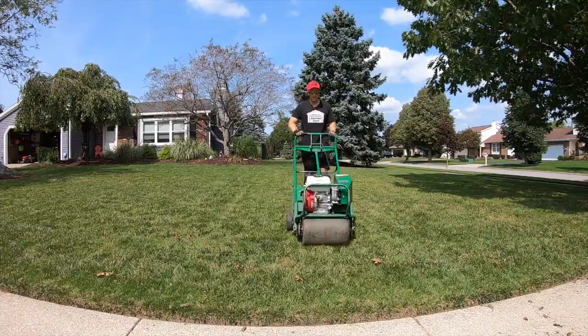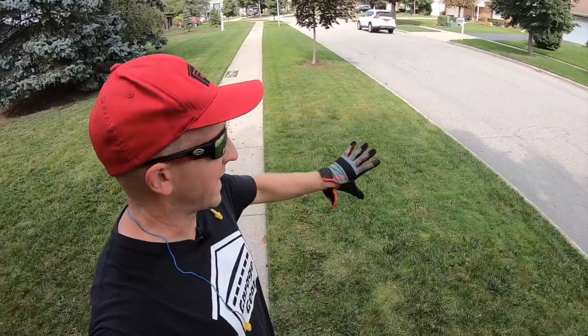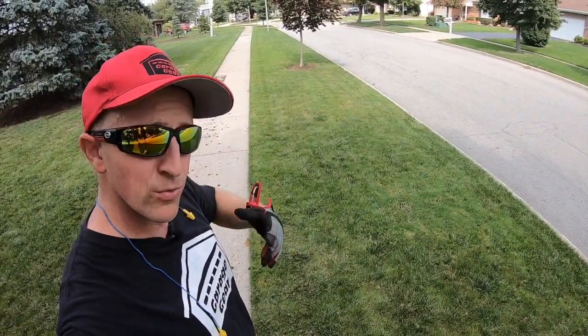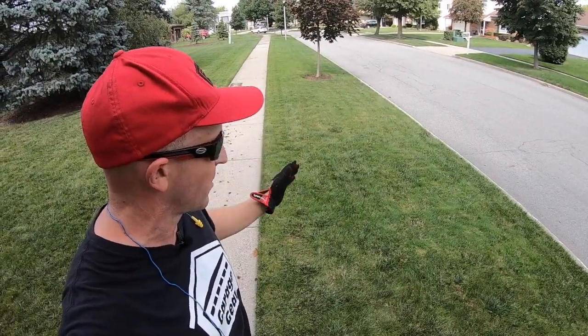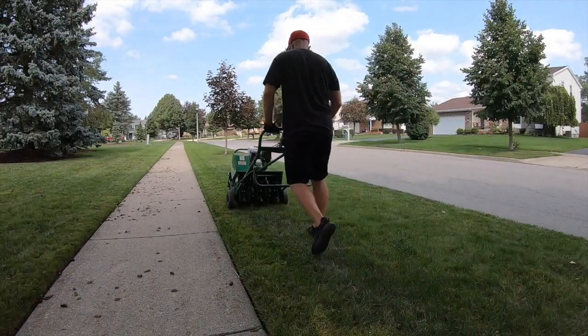Typically when I aerate, I'll go north, south, east, and west — that's going to help create a lot of holes in the lawn. When I get to areas like my parkways, which are really long, instead of going north-south-east-west, which would be a lot of work because the machine is so hard to turn, I just go straight up and down and make a lot of extra passes.